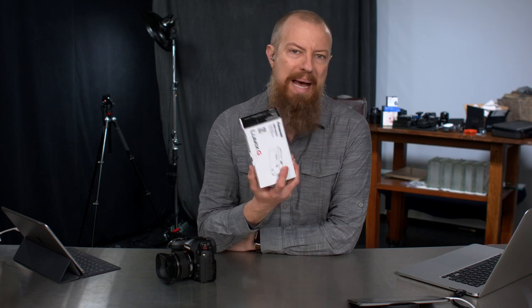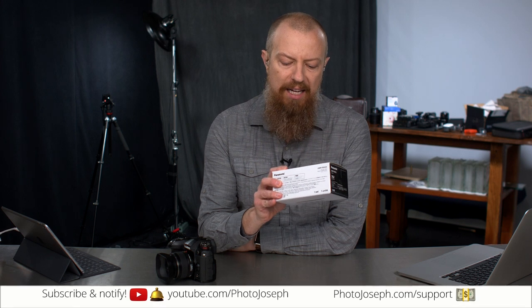On today's show, we're going to take a look at the G9 battery grip for your Lumix G9 and answer a pressing question: is the shutter trigger on this any less sensitive than it is on this?